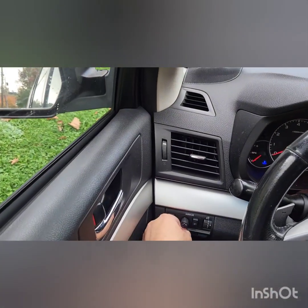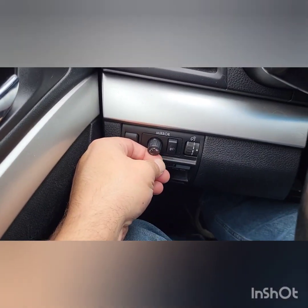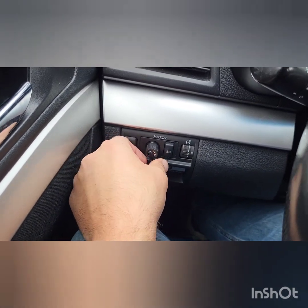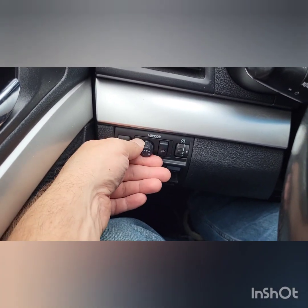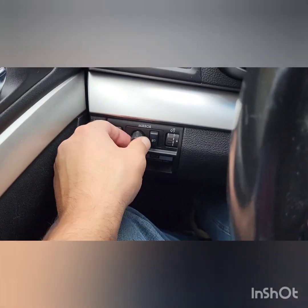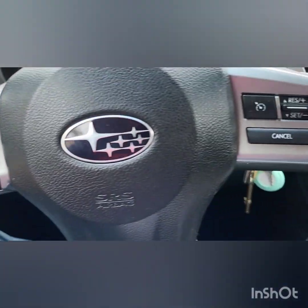The power is on. Now we're going to look at the mirror control. Up, down, left, right — see how that works. This position locks it. The right mirror selector controls the right mirror. Right, left — it does the same thing. That's how you adjust the mirrors on this Subaru Legacy.